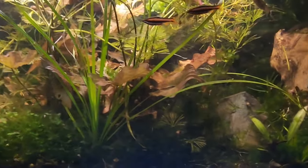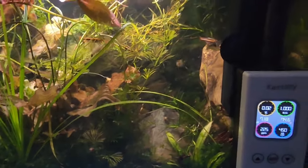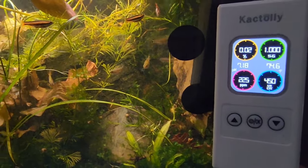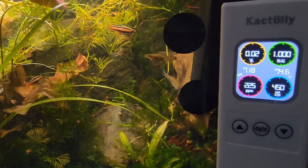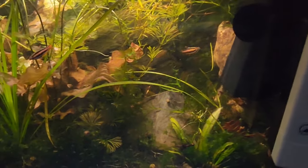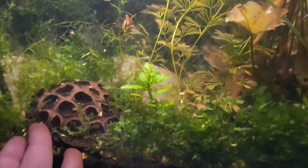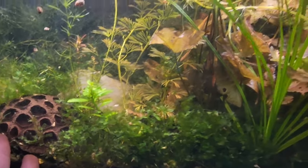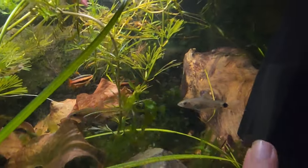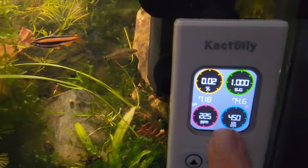Why would a freshwater aquarist need this? Saltwater aquariums usually spend $500 to $600 on these kinds of meters. But for freshwater, it's really interesting for experiments — like trying to find out how many lotus pods in a 20-gallon tank does it take to drop the pH 0.2 points, or how much does a one-pound chunk of driftwood drop the pH. You get real-time results, but you need your baseline.